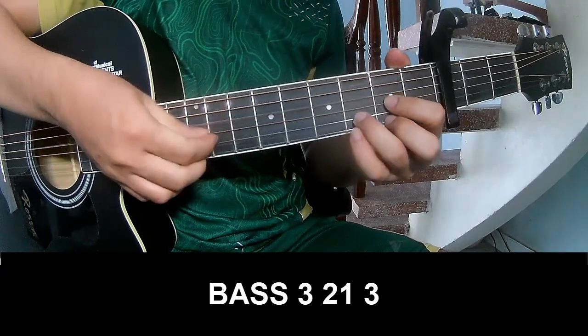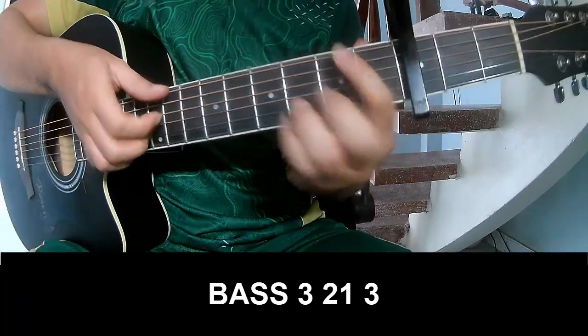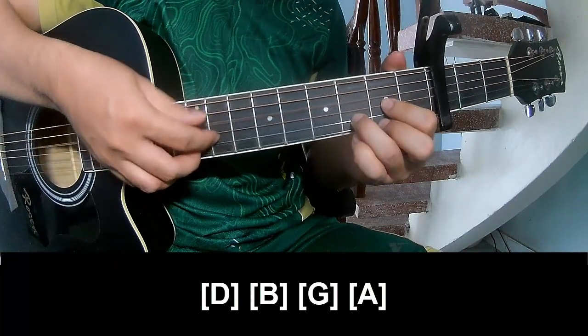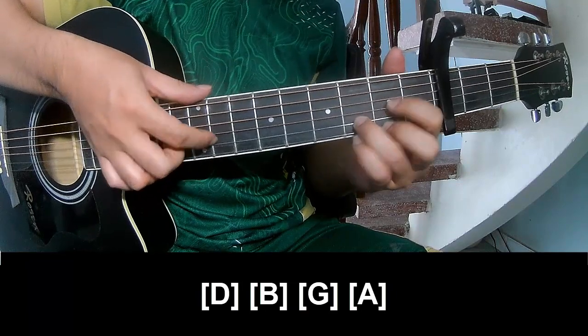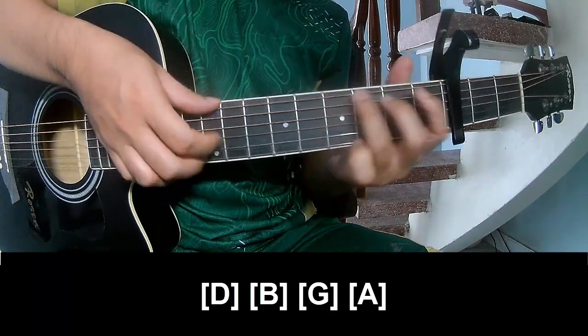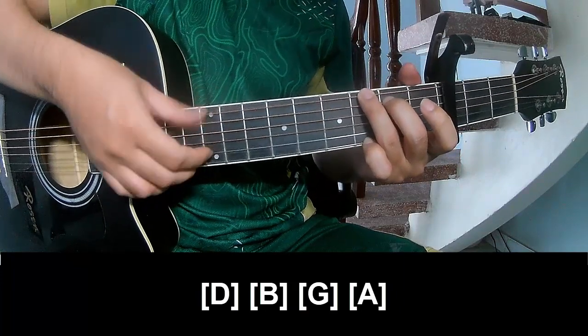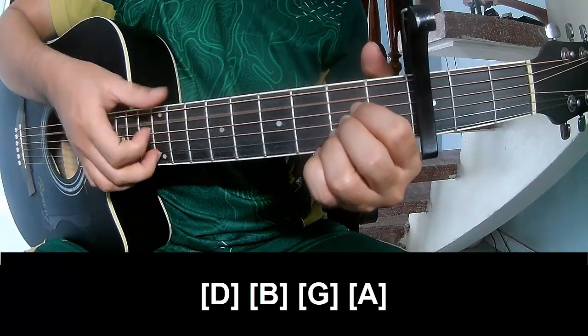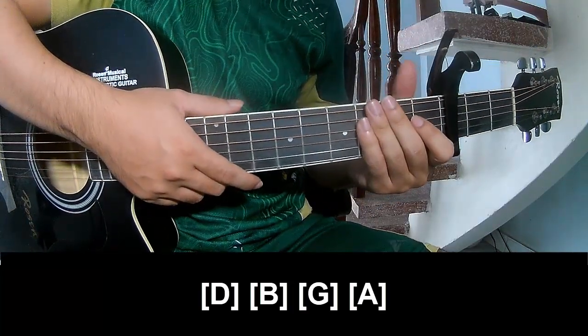First, play the pattern P3213 and play along D, B, G, and A. The hits remain the same way for the track.